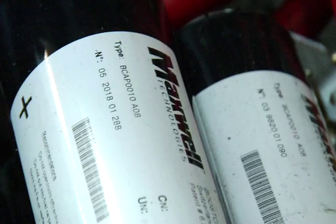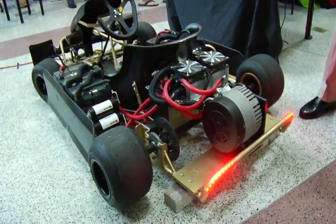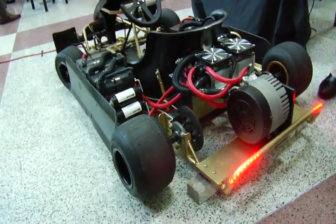Regenerative braking is not anything new to technology, but what makes our system different is our use of supercapacitor boosting. Supercapacitor is kind of a new technology. It pretty much acts as a buffer between the battery and the motor.